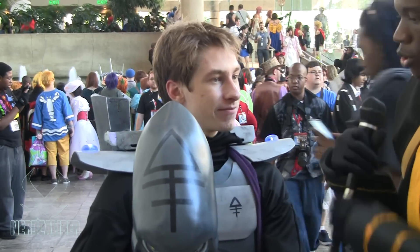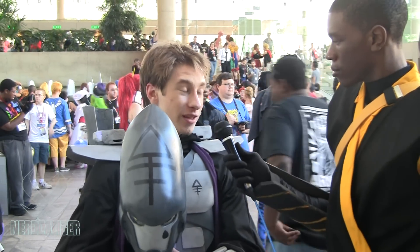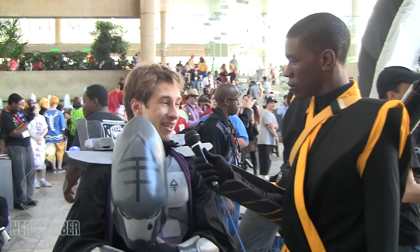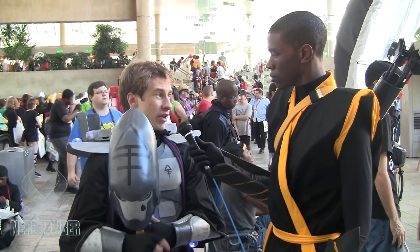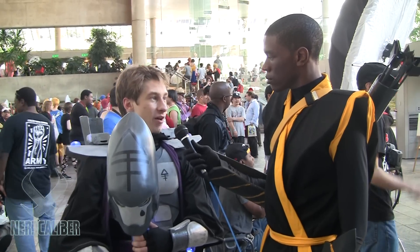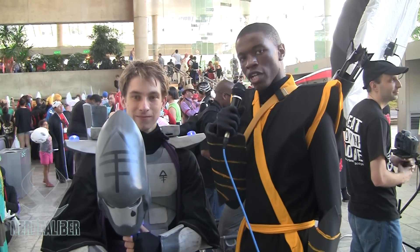Alright, cool. So what future conventions can we see you at — what cons are you going to next? I'm really hoping to go to DragonCon next year, but if that doesn't happen I'll definitely be here again, and KatsaCon again, and probably ZenkaiCon. Thank you very much for your time, man. This is Spectra Cosplay with Nerdcalibur, signing out.